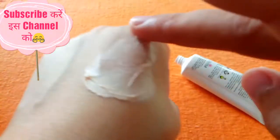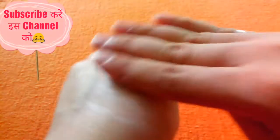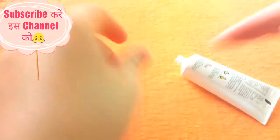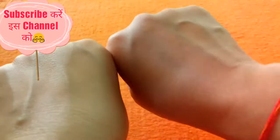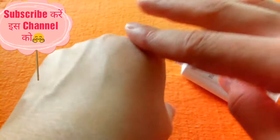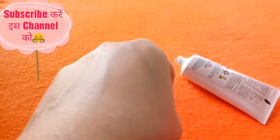It is a very soft and light consistency. After about 5 to 10 seconds, it is absorbed into the skin, leaving a healthy look.